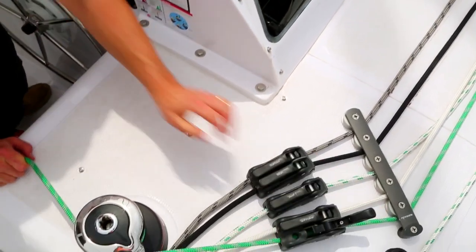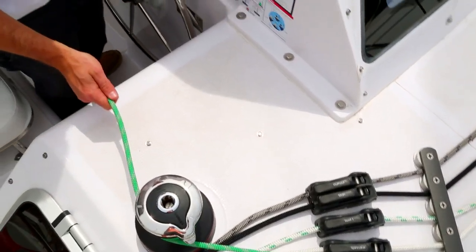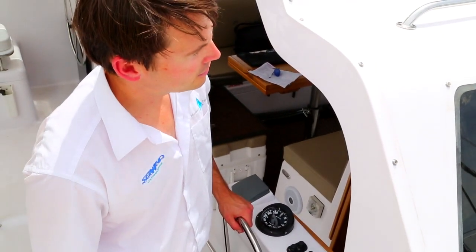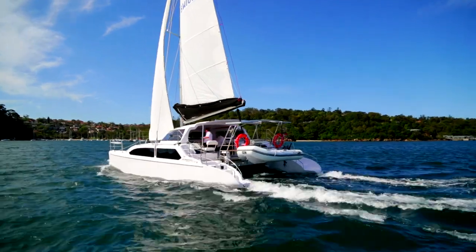A single line reefing system offers an easy-to-use system with all controls leading back to the cockpit, meaning you don't have to go forward to the mast in foul conditions. This makes the process a whole lot more comfortable and safer.